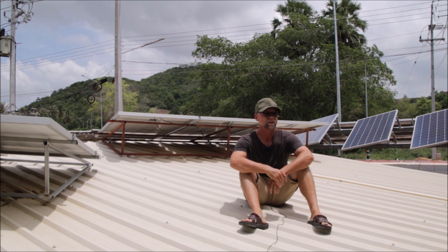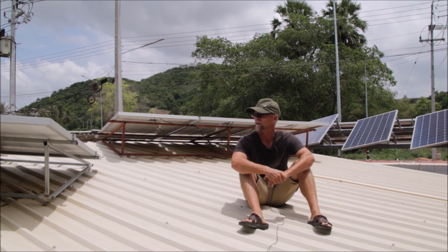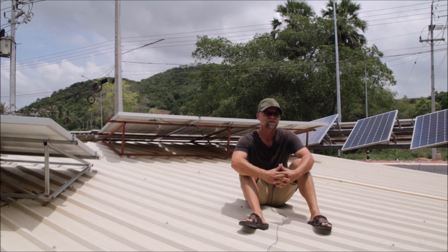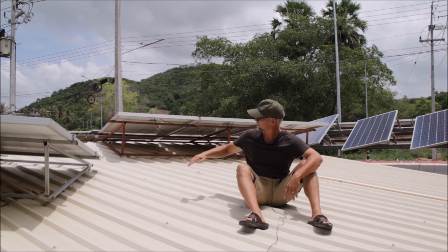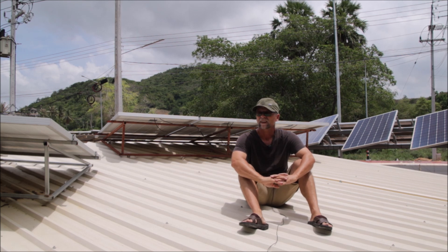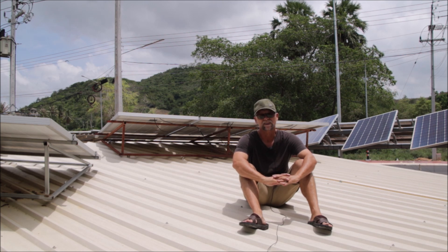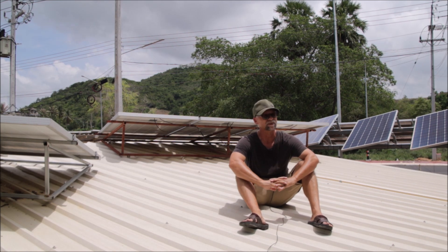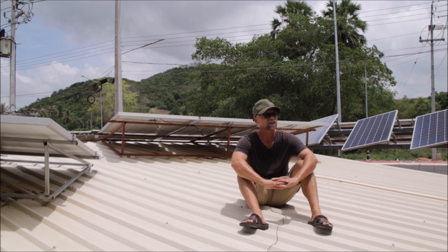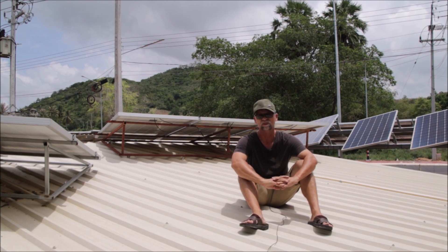Hi guys. I'm sitting here on the roof of my carport. It's exactly seven years after I installed my first PV system. That PV system was my off-grid system. You can see some parts of it here on this roof; the main part is on the other roof there. After seven years, every single component of that system is still working perfectly — all panels, the inverter, and also the battery, which still has a remaining health of around 80%. After I made the off-grid system, I added numerous grid-tie systems and finally also a hybrid system.